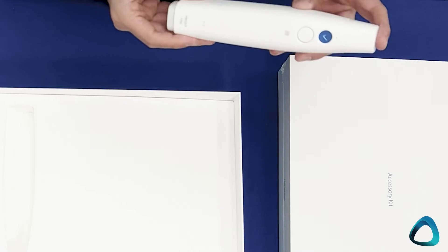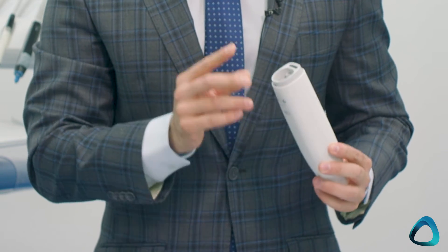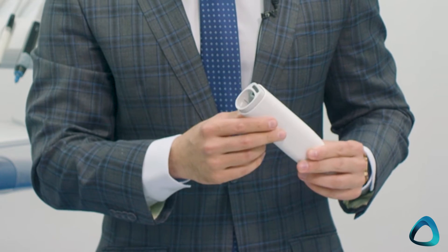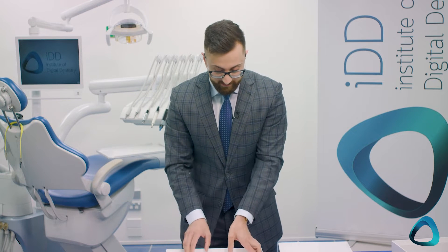When I take out the Medit i700 wireless, the first thing you notice is the back of the scanner — there's a big hole where the battery pack fits. This is different from the normal i700, which had the USB-C power delivery cable connection. That's where the battery pack goes. Now we need to go hunting for where the battery packs are.